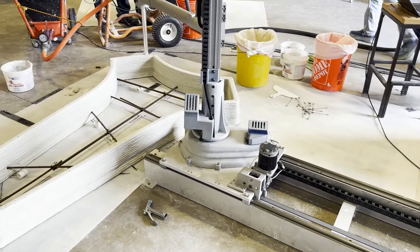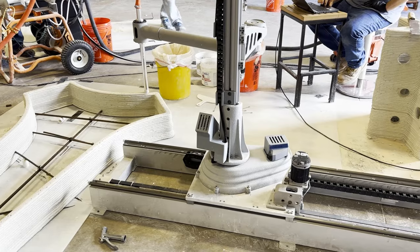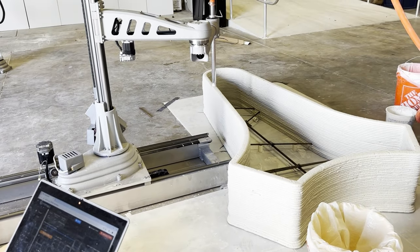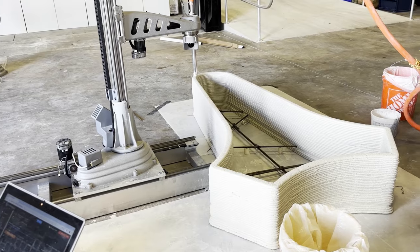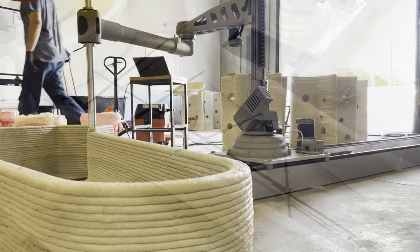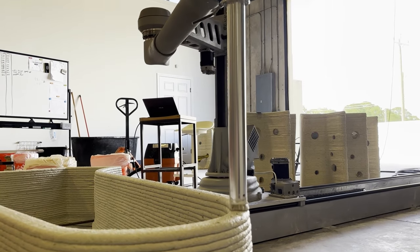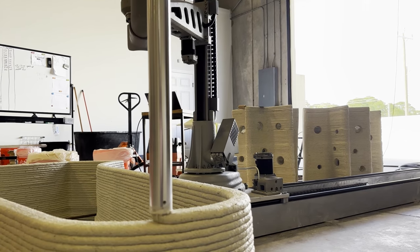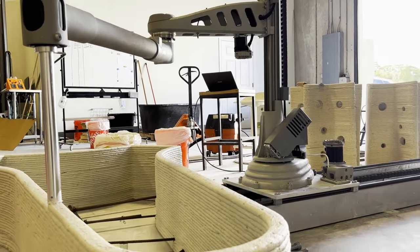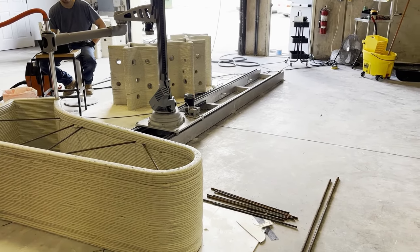Join us in our new workshop as we print a series of cement starfish for an upcoming reef project. For this project, we have been hard at work modeling and printing a total of 35 starfish, with each and every one being unique from the last. Inspired by the dynamic nature of the sea star, this project aimed to serve as a testament to human ingenuity.